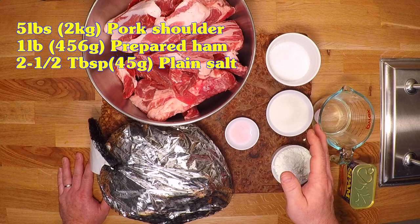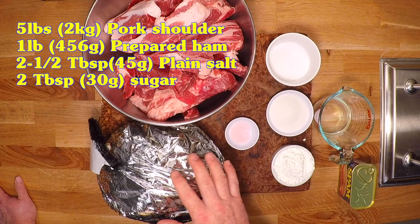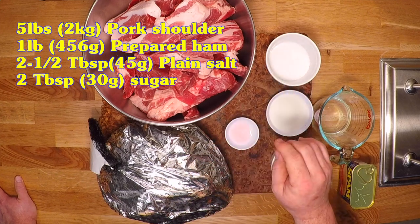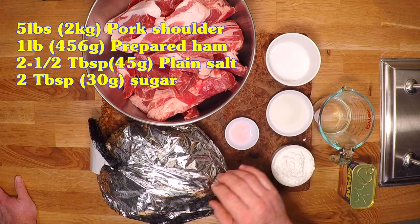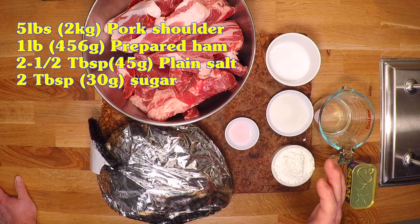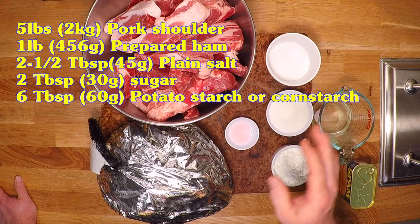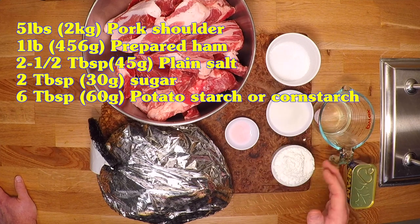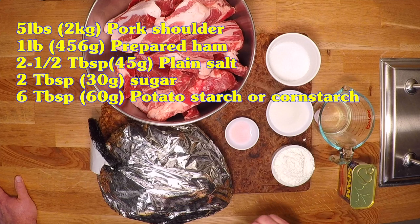Next I've got some sugar. This is a really sweet honey-baked or brown sugar ham, so I'm going easy on the sugar and just adding a couple of tablespoons — 30 grams of white sugar. And now we've got potato starch. I never see potato starch out here in my neck of the woods, so I'm using corn starch today. I'll put in six tablespoons or 50 grams for this six-pound recipe.